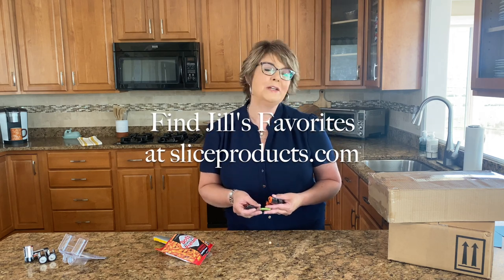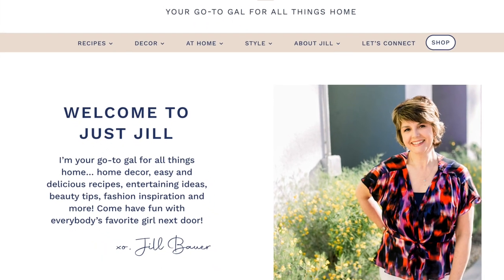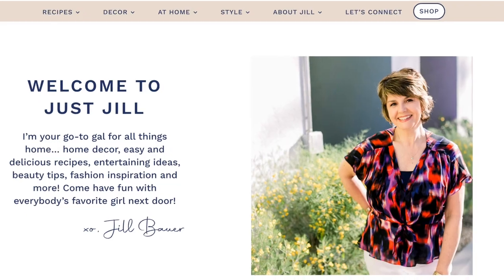If you want to check out more about this Slice bundle, you can find it over at sliceproducts.com. And be sure to follow me over at justjill.com for more home and lifestyle hacks to make your life easier.